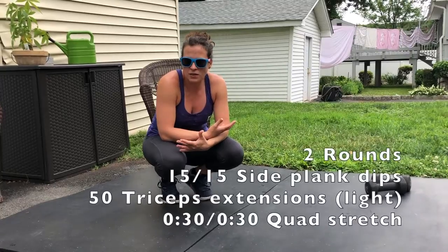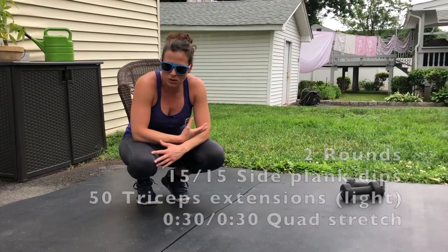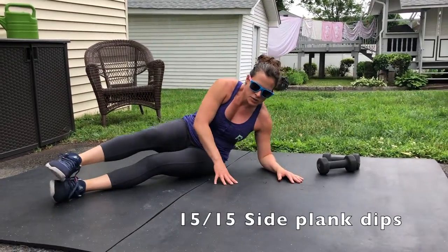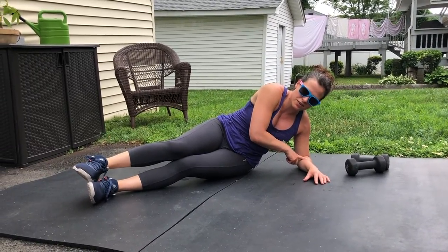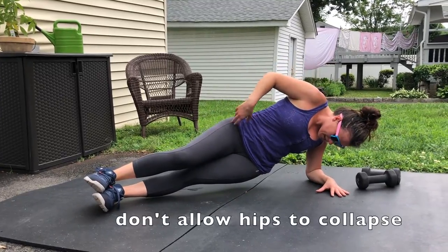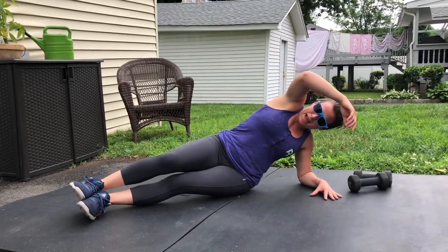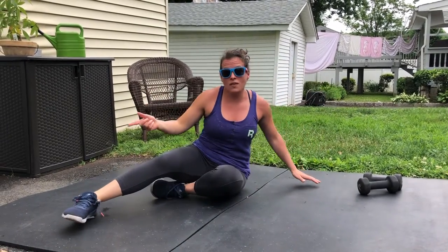For your cool down, we're going to target your triceps and make sure those are taken care of, but I highly recommend in between doing some stretching for your quads as well. You're going to do two rounds of 15 side plank dips. For a side plank dip your hand is flat on the ground, elbow is resting on the ground, you're going to lift your hips and then slowly lower them — not all the way down to the ground — and then drive right back up. Make sure you keep your hips tilted forward so you don't collapse back. Stay engaged in that side. You'll do 15 on one side and then 15 on the other side.